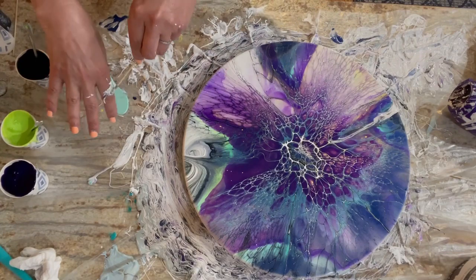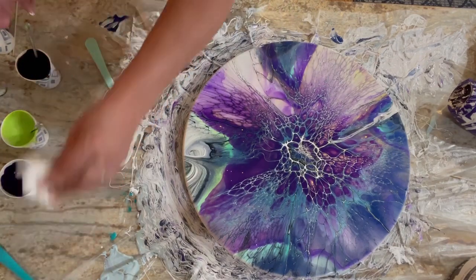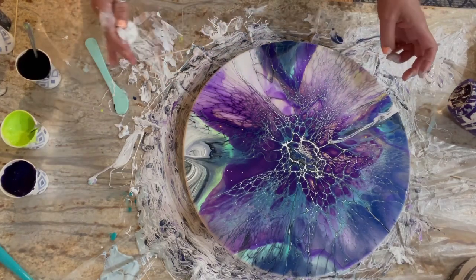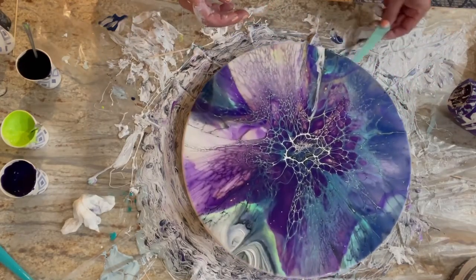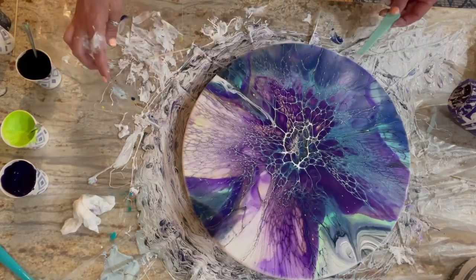I have no idea how that got in there or what it is — maybe a string of house paint or something. I had a stick attached underneath and it fell off, so I have nothing to spin with. I'm never going to get that off. I was trying to get the other side off too.